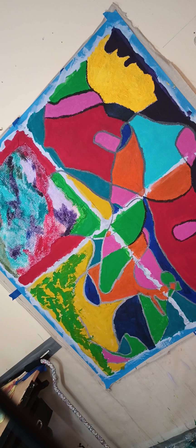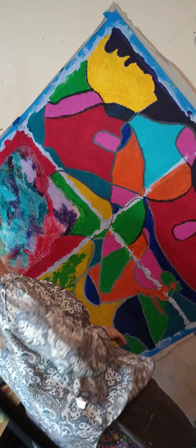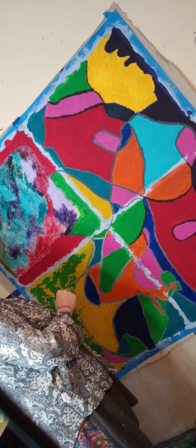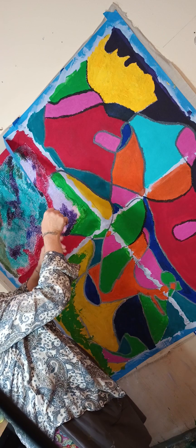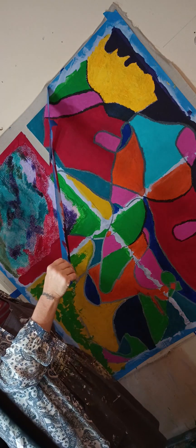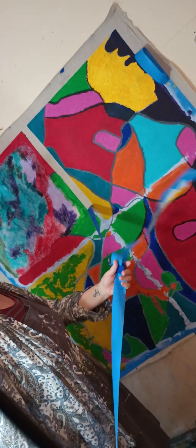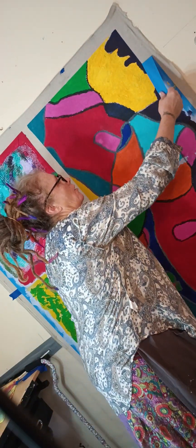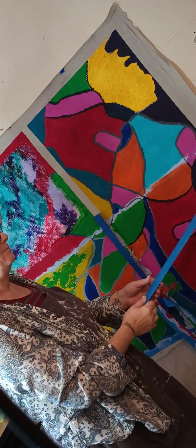I'm actually going to be making a video of me putting on makeup — look at this, oh my god, this looks so cool — but it's really not makeup, it's face paint and body paint.